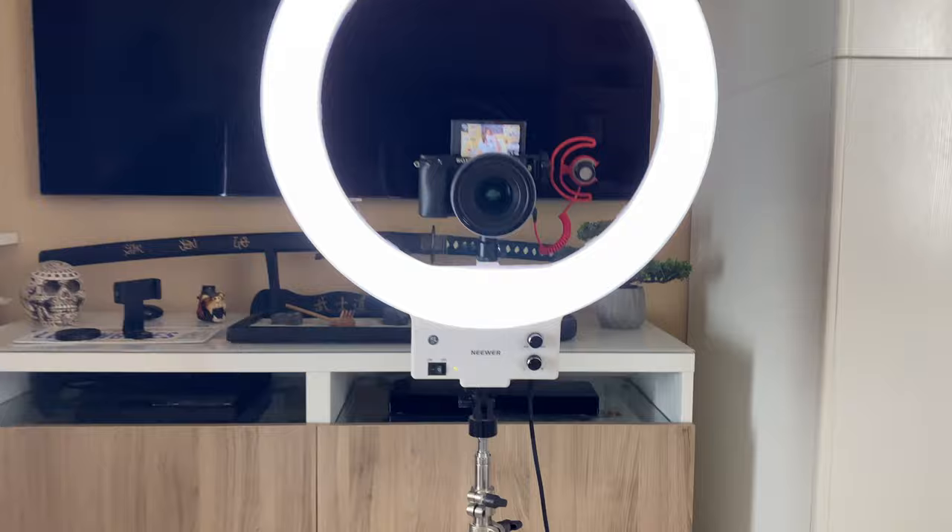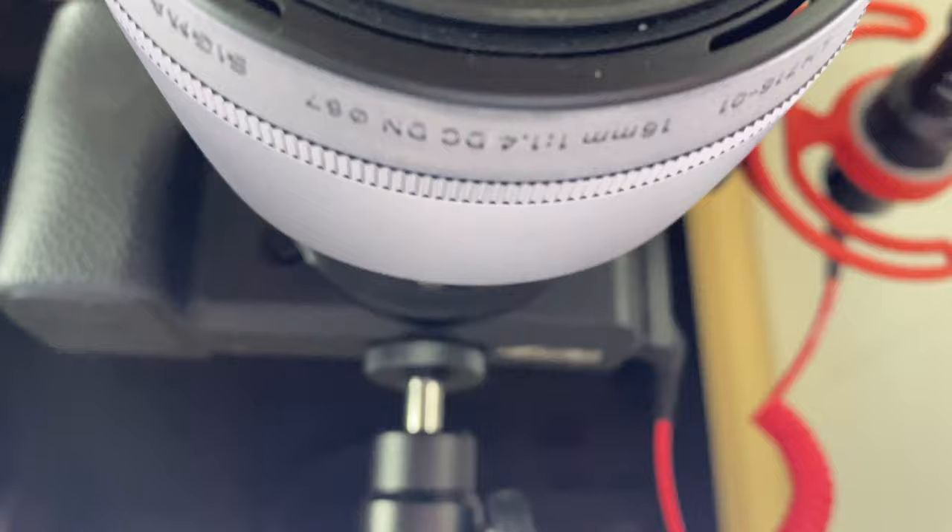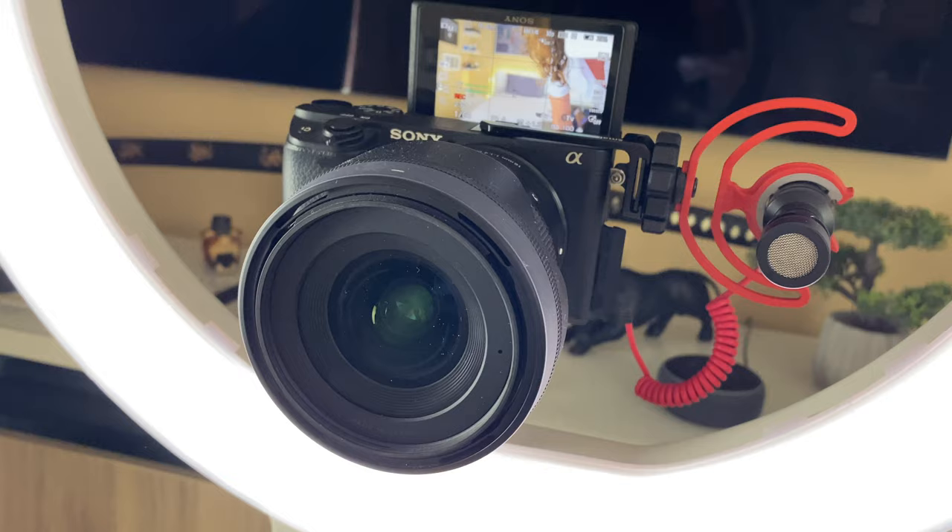The Osmo Pocket costs around 300 euros. I also use my camera — right now I have a new one, the Sony a6400, with a Sigma 16mm lens with an aperture of 1.4. That means you can have a great aperture so the background is blurred, which is nice for portraits.